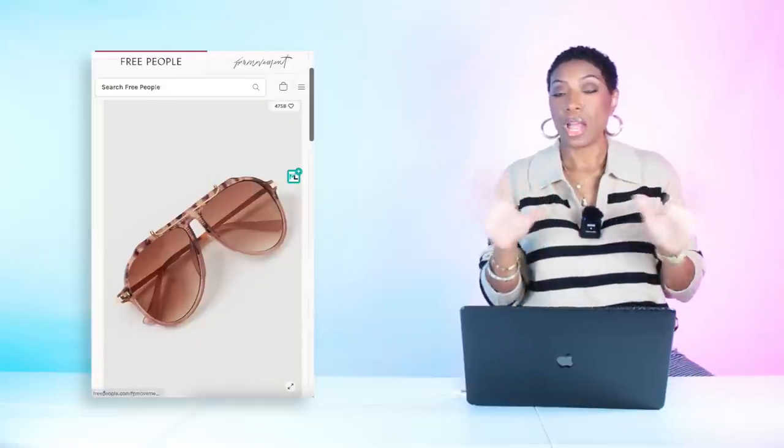For a more affordable option, Free People has the Ventura Oversized Aviator Sunglasses for $25. They call this color 'tort lavender' but I don't see any lavender — it's going to pull in with the chocolate and browns of our look. And we've duped it — slip dress, sweater on top, nice heels, elevated for the elevation.